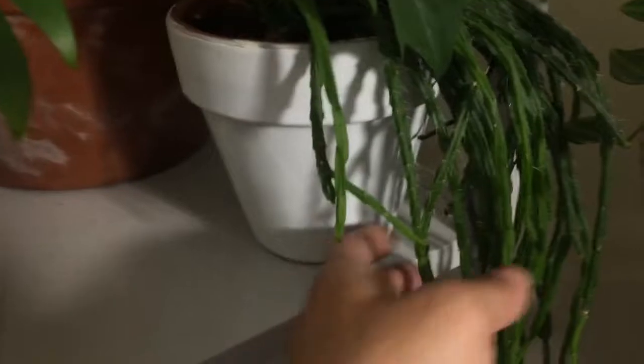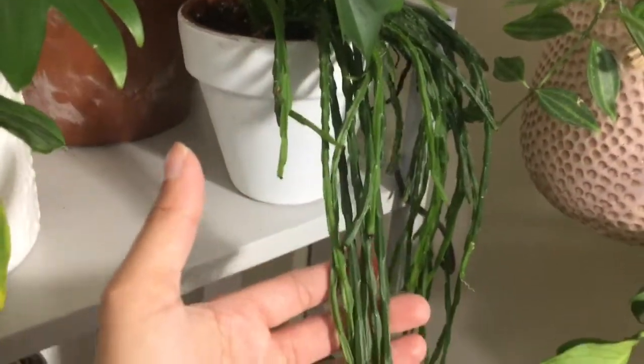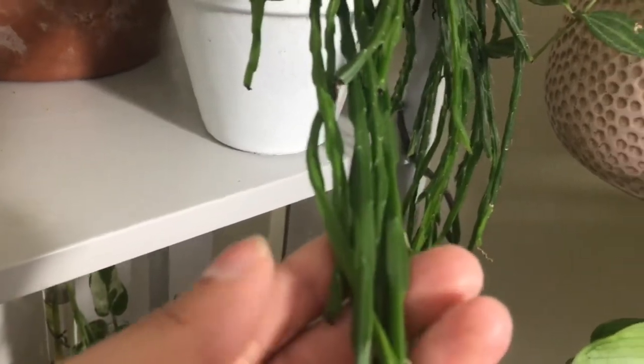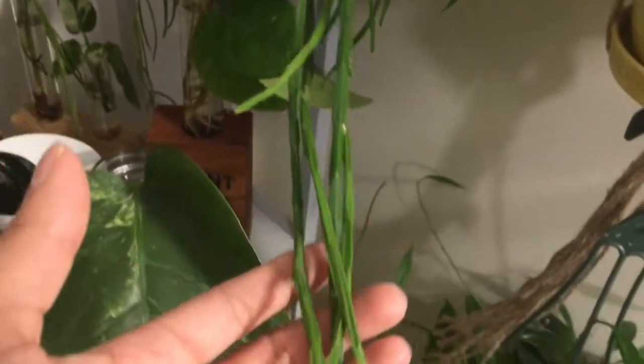And then down here I have a Rhipsalis Paradoxa. It's very small but so cute, and it's trailing really long.